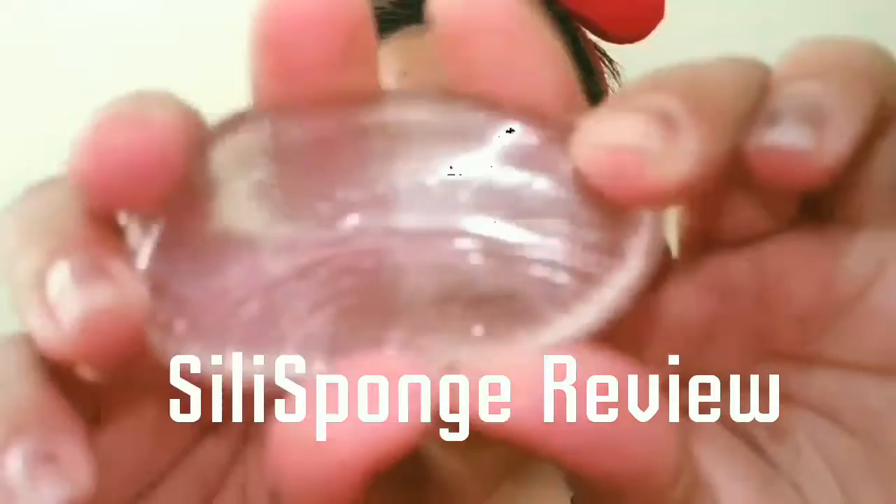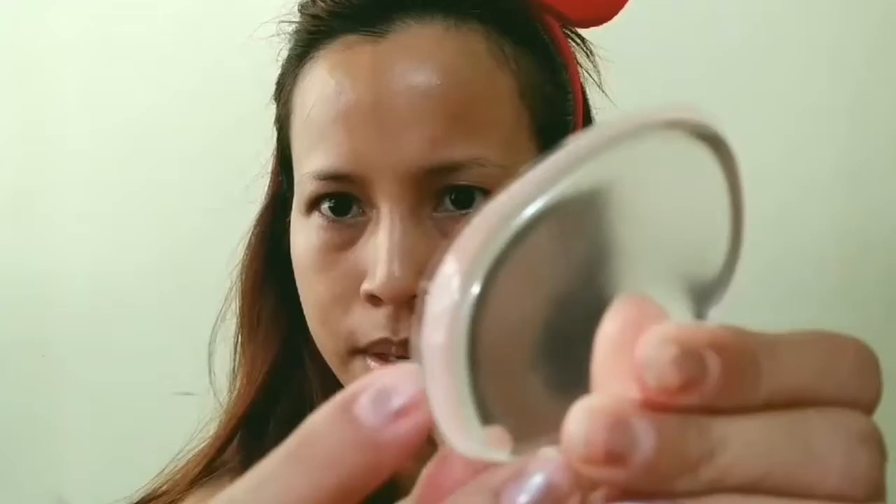And here is your silly sponge. May sinisip ko — pwede ba yung pili yung palat niyo? Is it parang yung weird? Pero, ito na. So I'm gonna use my fingers on this side and the silly sponge on this side.